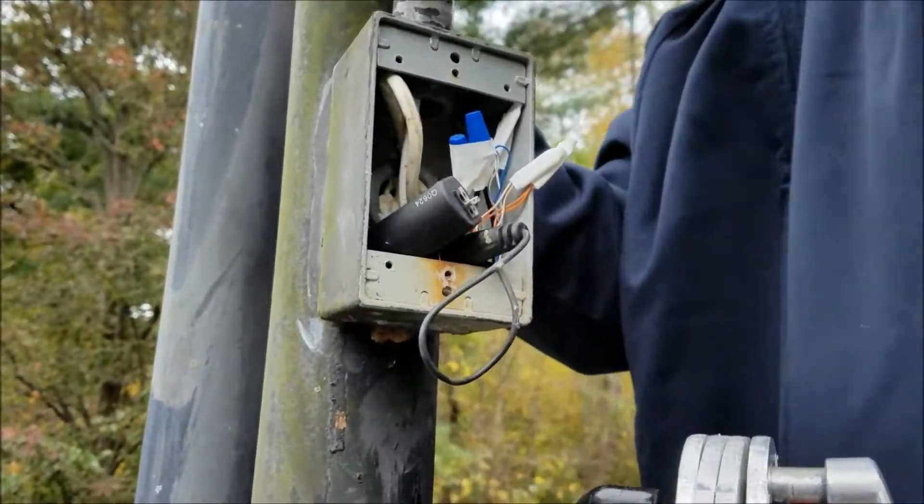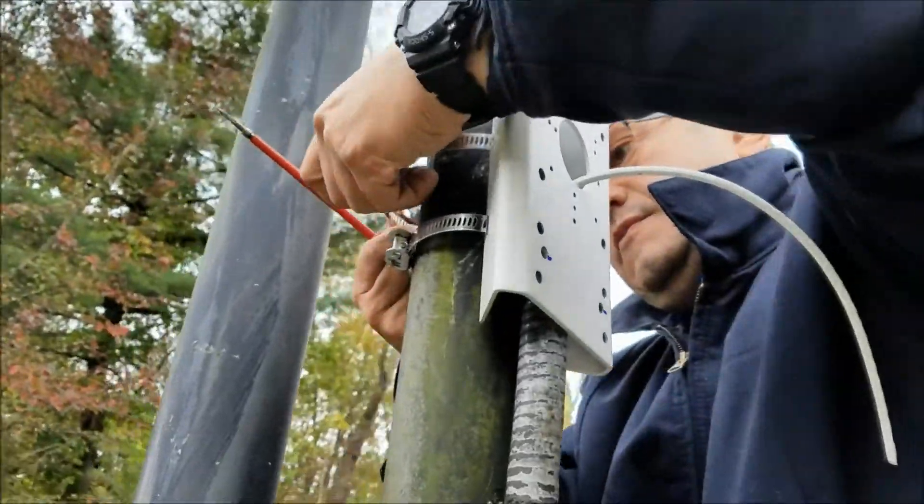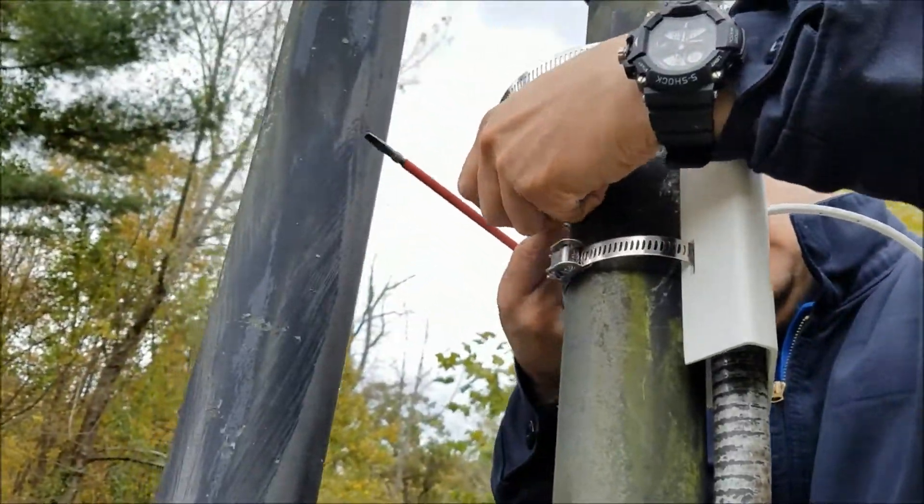We install cameras in corners, walls, and built-in homes. In this case, everything has to be protected — like this junction box, a hose, and a cable going inside.